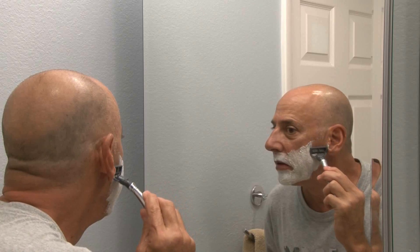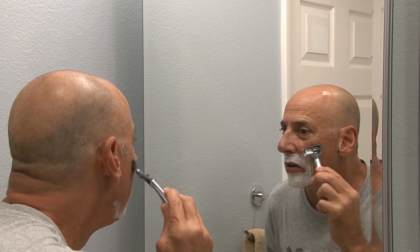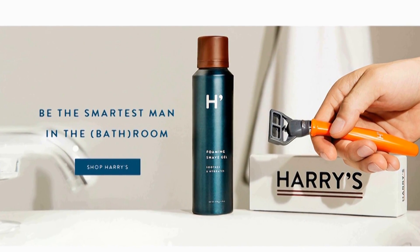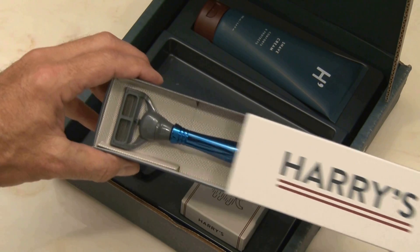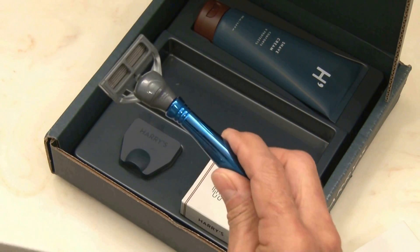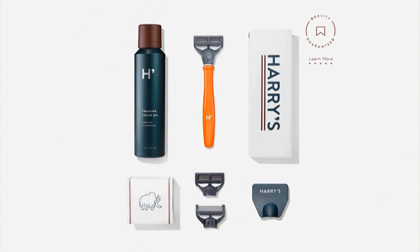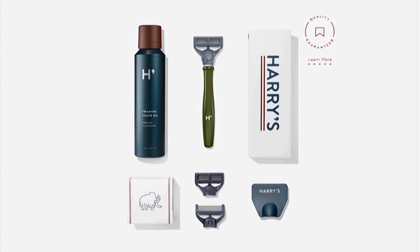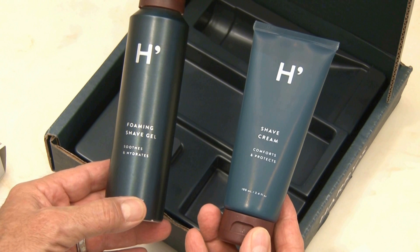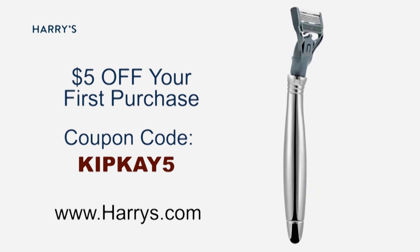And when it comes to the plastic and metal you use to shave your face, nobody does it better than Harry's. Their high-quality German-engineered blades are crafted for sharpness and precision — they're half the price of the big-name drugstore brands and shipped completely free to your door. Their starter kit is just $15 and includes the sleek razor, three blades, and either Harry's shave cream or their foaming gel. You'll get $5 off your first purchase with code KIPK5, so head over to harrys.com and experience a new way to shave.